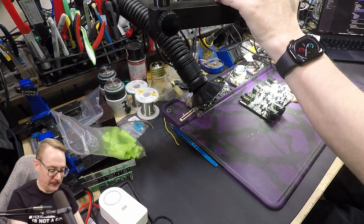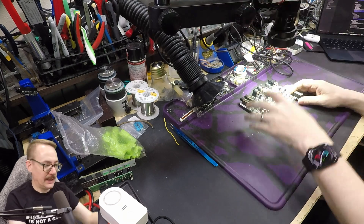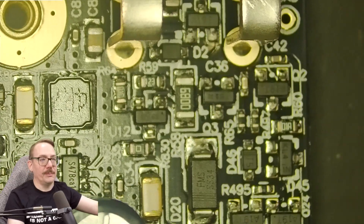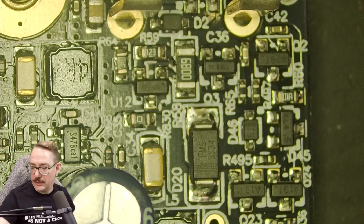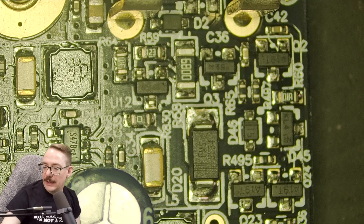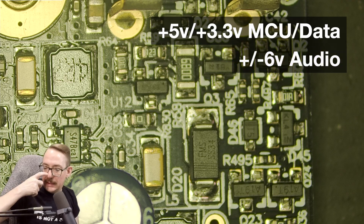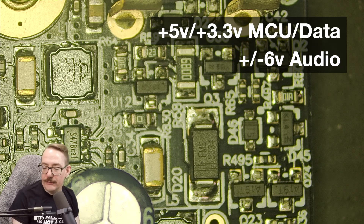The first thing we'll start with is the power. We measured the power on the unit and found of course a plus 5 volt system, and for the audio rails it's a bipolar power supply of 6 volts.